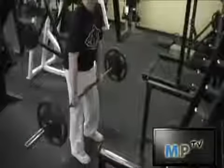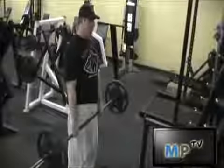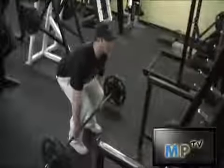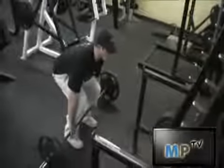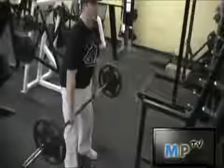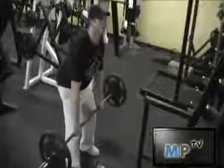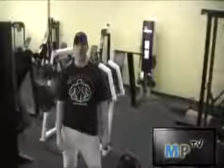Perform the movement again. Notice how close the bar is to my legs — it is grazing up against my legs throughout the entire movement. You want to keep it flushed against your legs the entire time in order to lift the most maximum weight with proper form. Lockout at the top, slowly bring it down with the back straight. And that is how you do a deadlift.